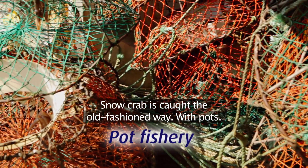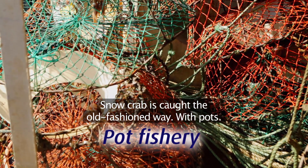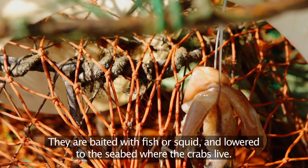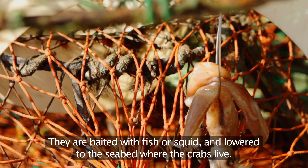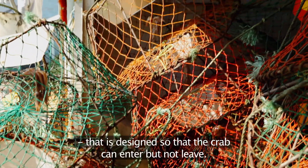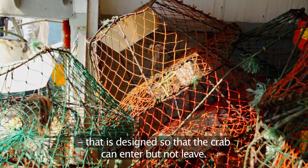Snow crab is caught the old-fashioned way, with pots. The pot is a metal frame covered with netting. They're baited with fish or squid and lowered to the seabed where the crabs live. On the top of the pot there's a small opening that's designed so that the crab can enter but not leave.